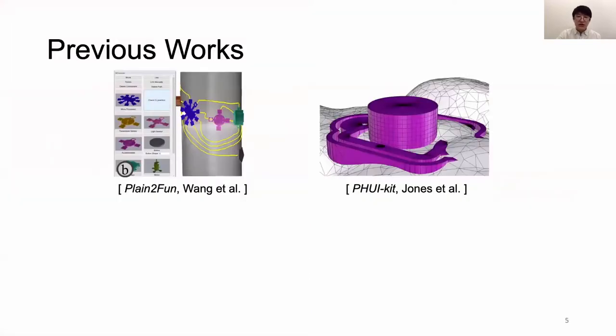In the past, HCI researchers have investigated how to reduce these issues by providing 3D editing environments that enable designers to place sensor modules alongside the 3D geometry — for example, Plane to Form and VUI Kit. They allow designers to place sensor modules on the geometry but not to edit the sensor module itself, which limits the level of integration possible between form and function. However, they are a great starting point.